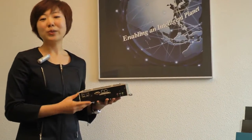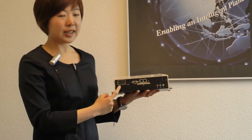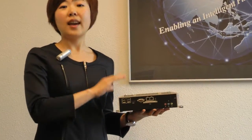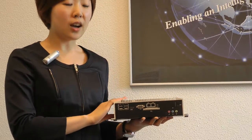Moreover, this system also supports rich I/O interface. On the front side, there are four USB ports, one HDMI, VGA, and this system can support dual independent display with full HD content.